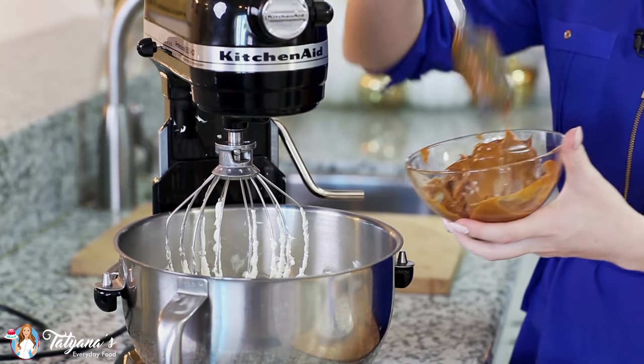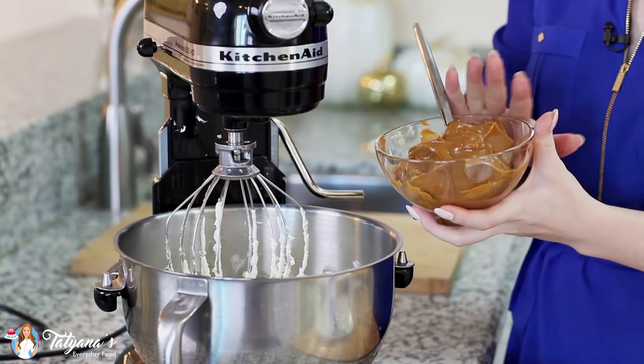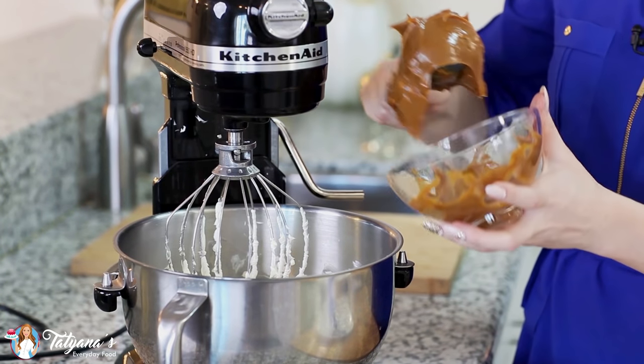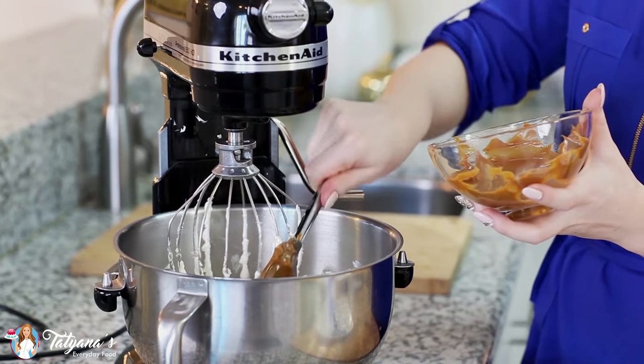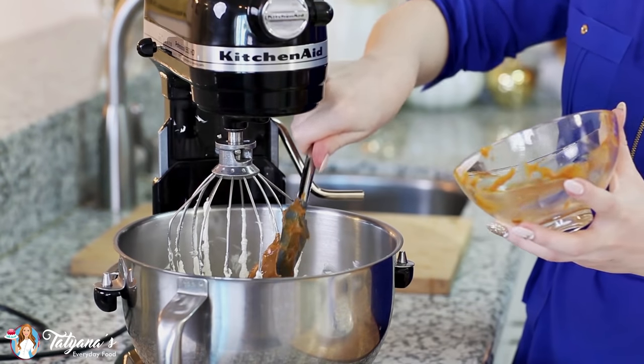Now I'm ready to add the rest of my ingredients. I'm using a 14-ounce can of dulce de leche, which is essentially cooked sweetened condensed milk. If you can't get it in your area, you can always use a caramel sauce — just keep in mind that if your caramel sauce is thinner than this consistency, you might have to add a little more confectioner's sugar.